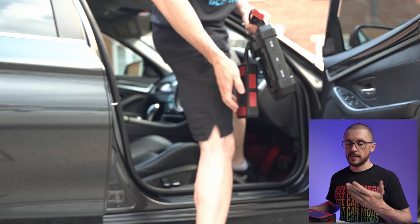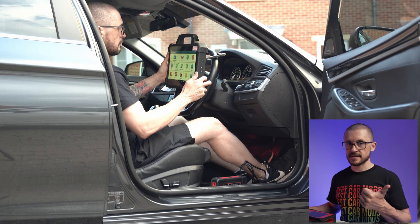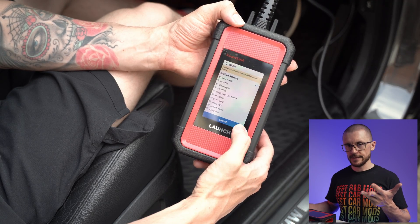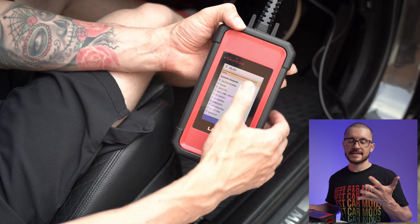To really understand what the Pad 7 is capable of, we first need to discuss the specs and the pricing, the SmartLink platform, the J2534 protocol, ECU programming, coding and even cloning, and the accessories that can be added to this tool to give it even more capability. Only then will we be able to conclude what this tool is all about.